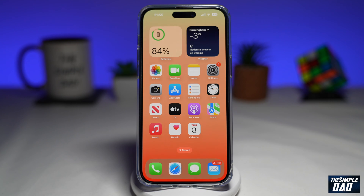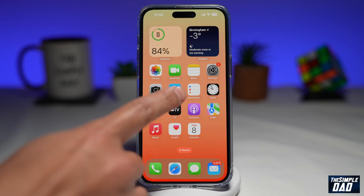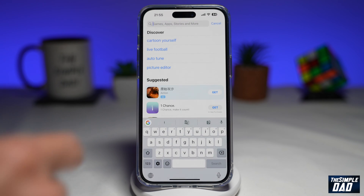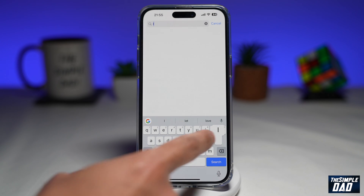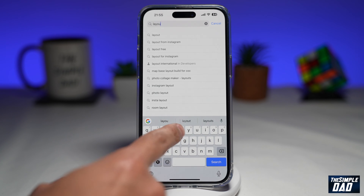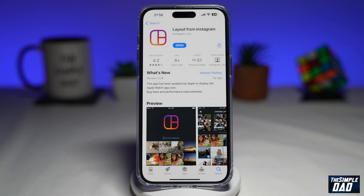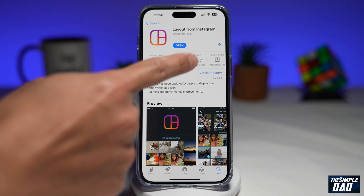For this process, we'll need an app from the App Store. Go into the App Store and search for "Layout." This is a free app from Instagram — Layout from Instagram.